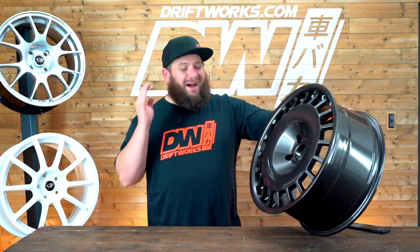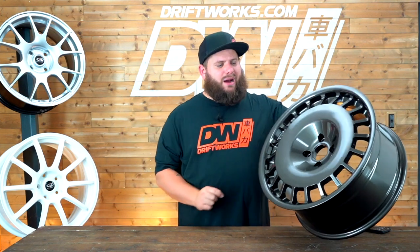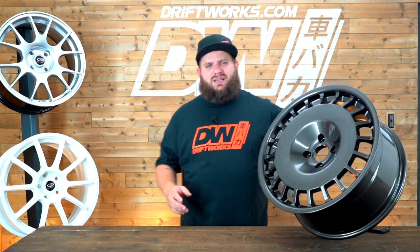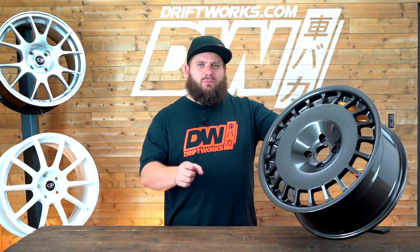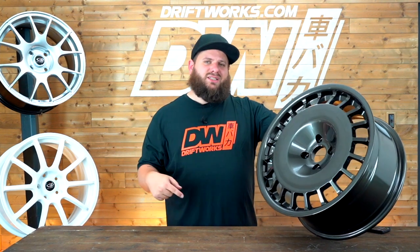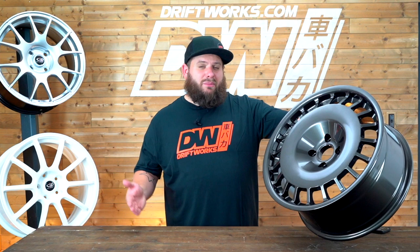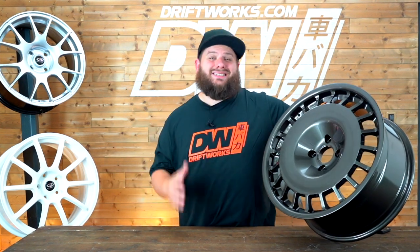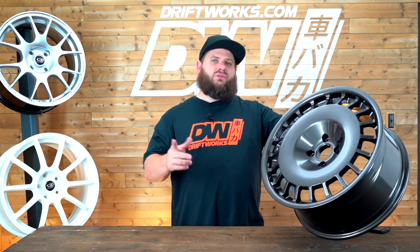It's one of those curveball wheels you wouldn't instantly think would look good on your car, but in reality it's a great wheel and will look great on most things. Check it out — that's the Rotor D154. We have a huge range of other Rotor wheels available on our site, Driftworks.com. If you need fitment advice, get in contact with us at shop@driftworks.com and our sales staff will help you find the right wheels for your car.